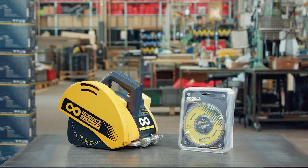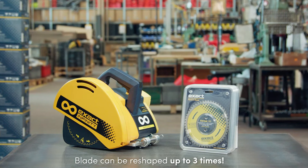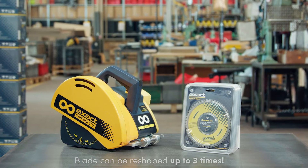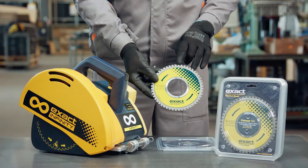If there is no visible damage, all blade teeth are in place, and the blade body is not bent, the blade can be resharpened up to three times. For more information about sharpening, contact your local Exact dealer.